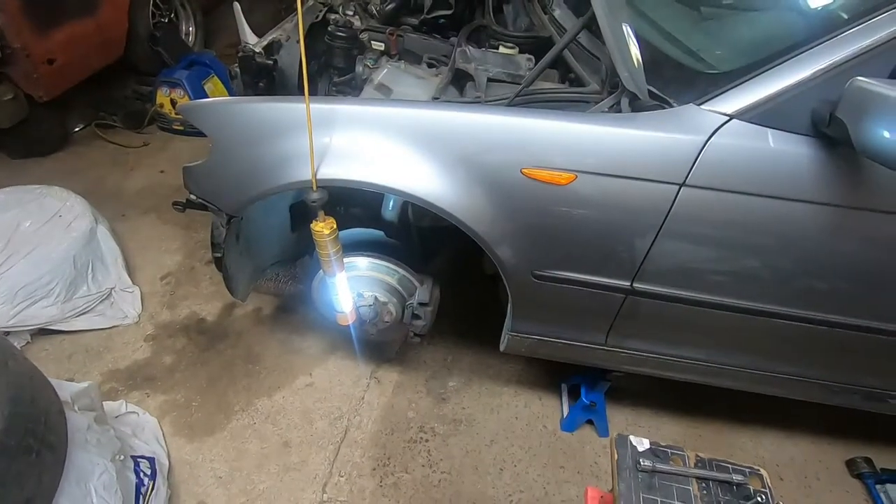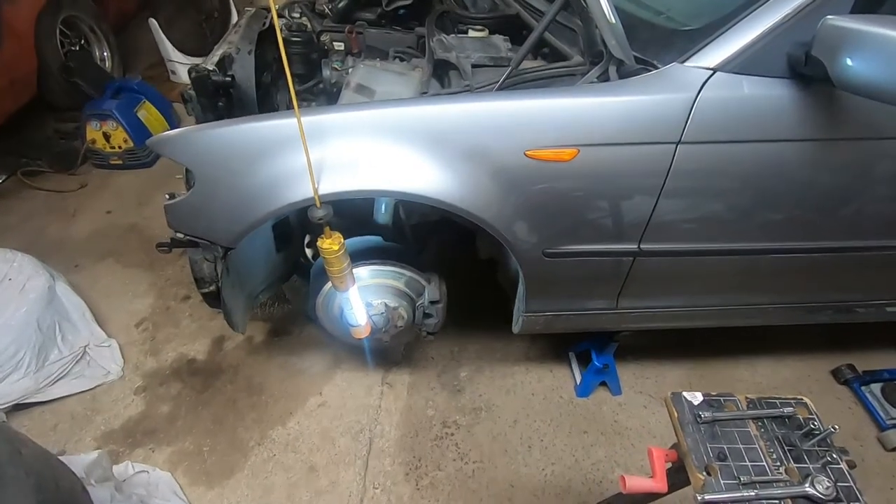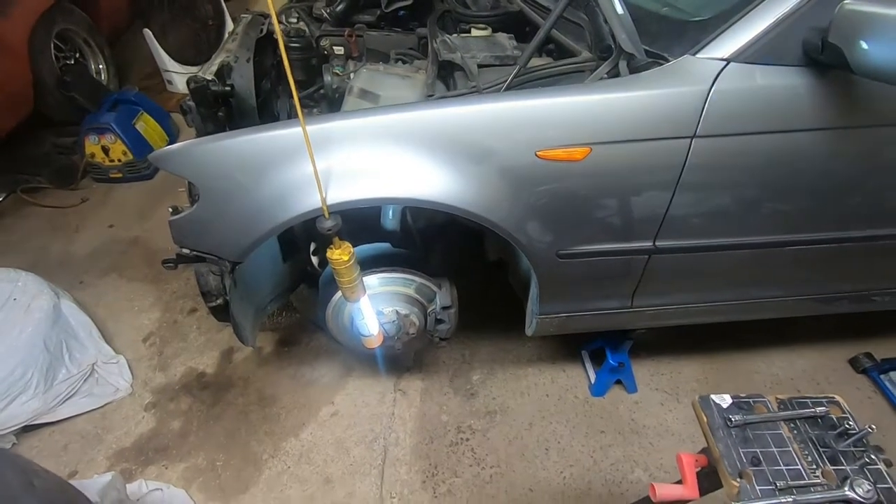Hi all, I'm back again today with another video on the E46. Today we're going to be removing the rust-free fender off of the parts car so I can use it on the '03 that I have outside.